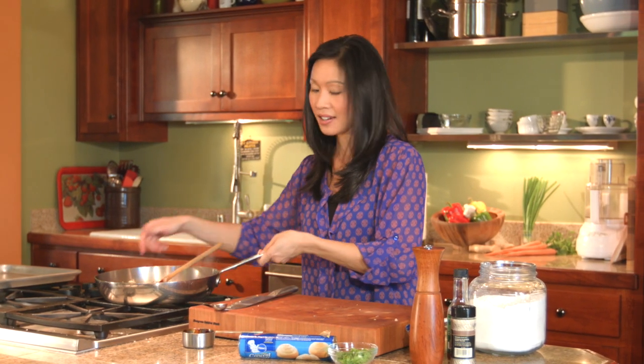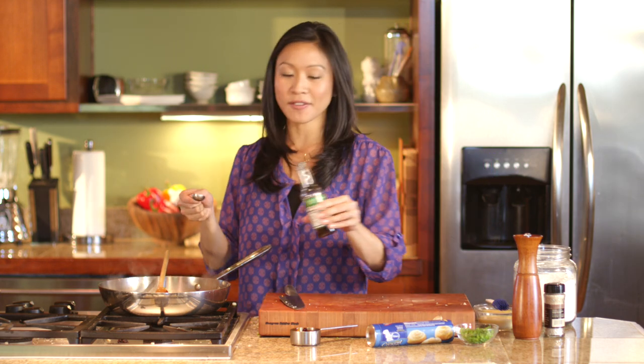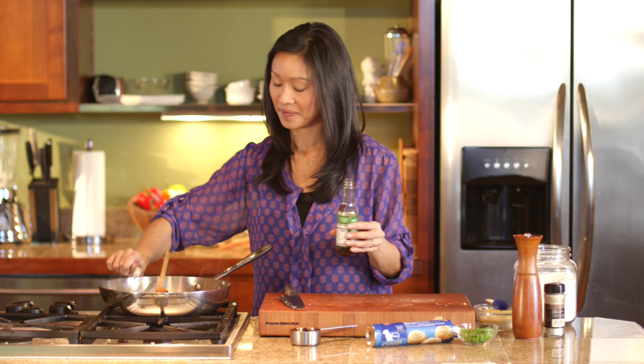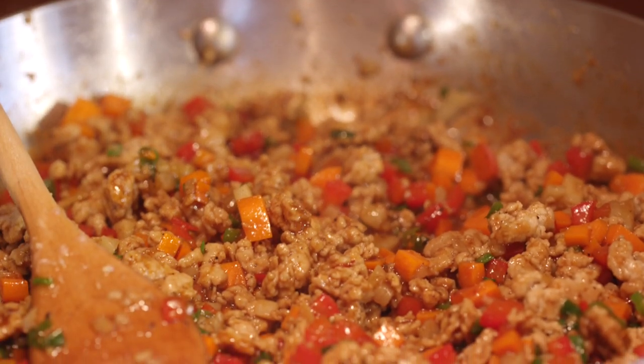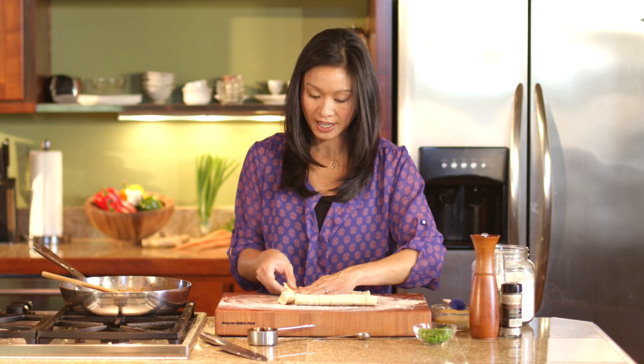The last thing that goes in is just a teaspoon of sesame oil — that adds really great flavor and toastiness. Now let's get our dough ready. Instead of crescent dough cut into triangles, this is cut into nice long strips.